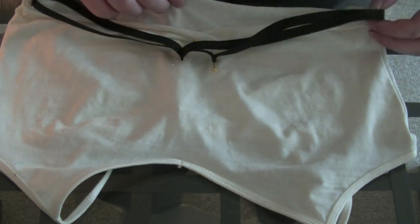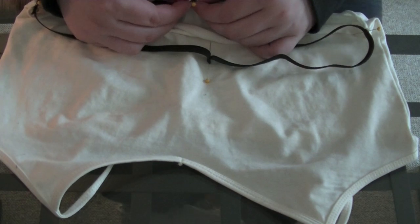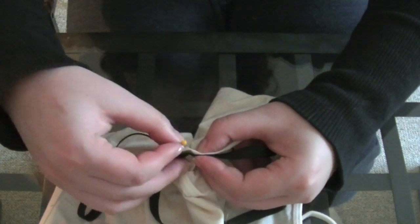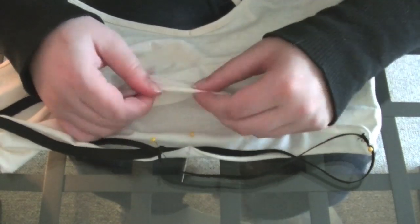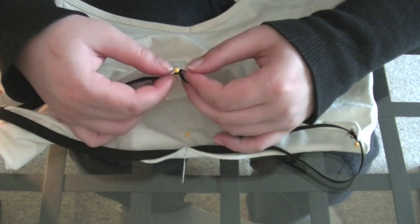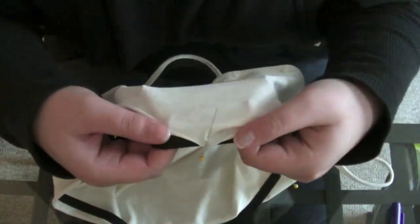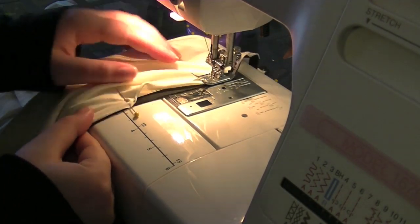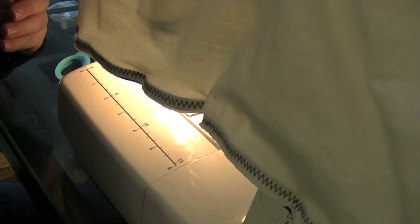At this point you're just going to want to pin the pin markings to the markings that you made when you folded the tank top in half, and this is what it will look like when it's all pinned all the way around. From here, sew it with a zigzag stitch all the way around, making sure that the fabric is straightened out as you go. Stretch the elastic and straighten out the fabric as you go, and that's what it will look like when it's finished.